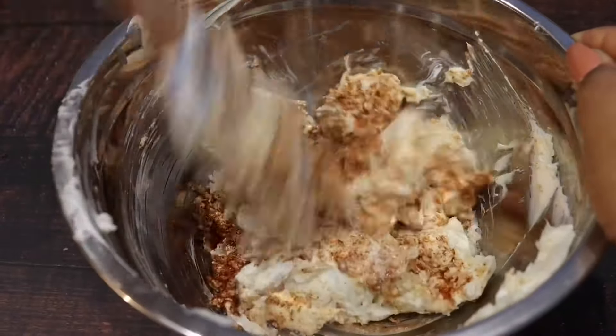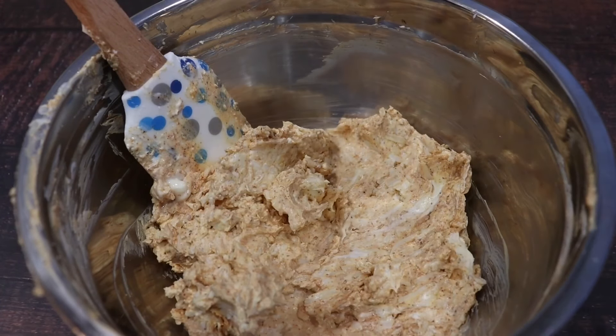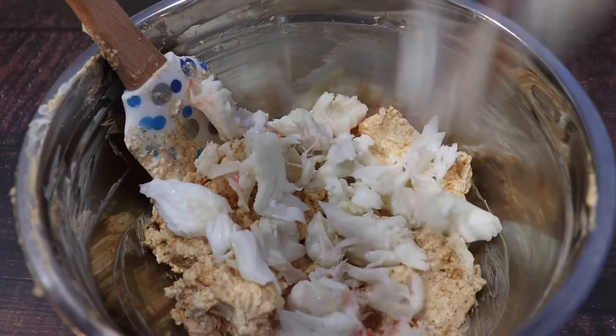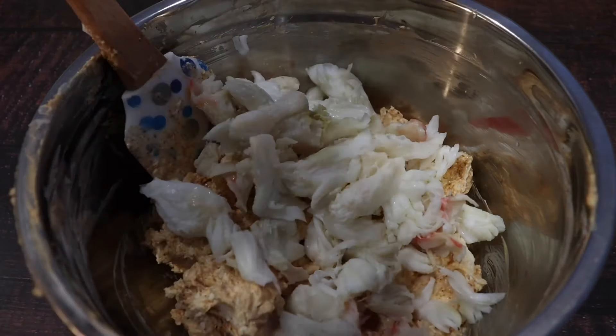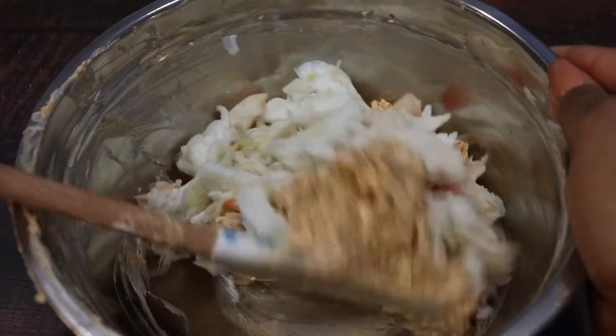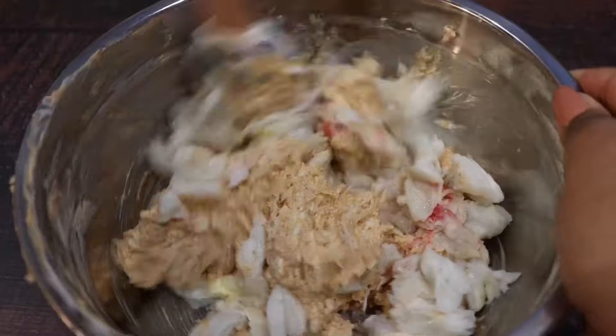We're gonna mix this in really well. We're gonna put in our crab meat last because you don't want it to break apart too much — of course it will break apart just a little bit, but that's okay. Once you add in your crab meat, we're gonna just fold that into the rest of the mix.